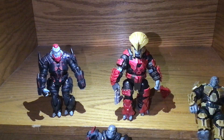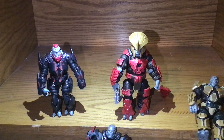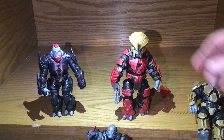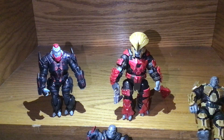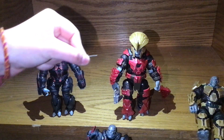All right, well that's the end of this video. This was a fun one — it's a really big toy, really nicely painted and armored, and for the $10 price range you can't beat it. It's a really nice figure, so thank you for watching and we will see you next time!